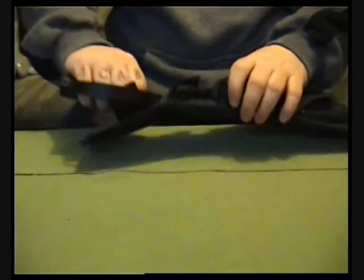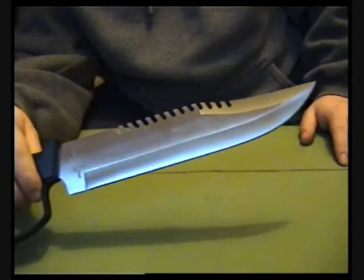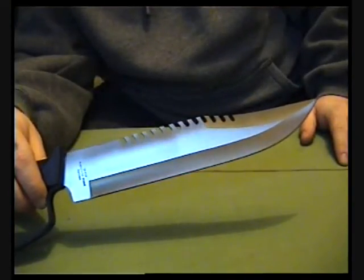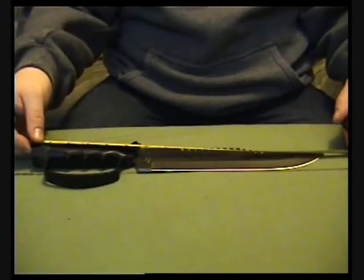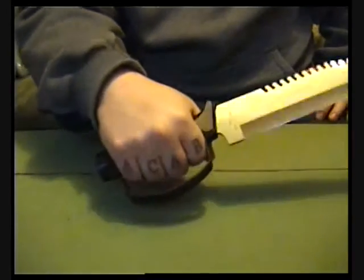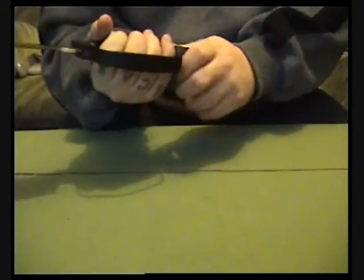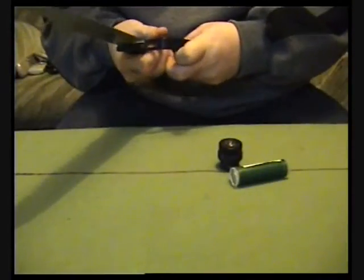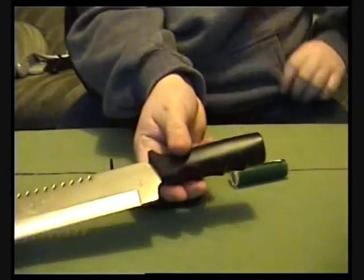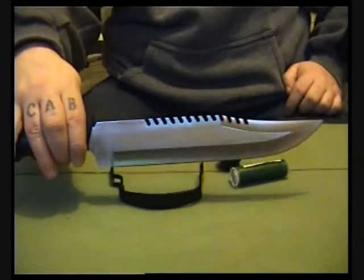Let's go over the knife first. The blade is 10 inches and the whole knife is 15 and a quarter inches overall. It's got a D-guard grip there, a knuckle D-guard grip, which can be taken off if you want. Just take this off like this — have it like a normal knife. The blade is 440 stainless steel.